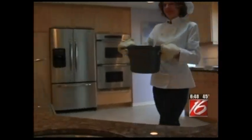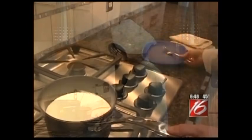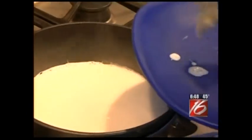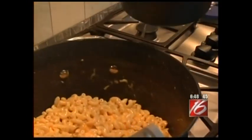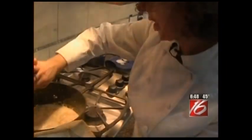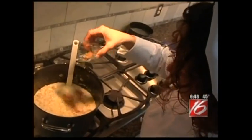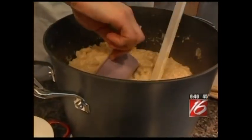Now it's time to return it to the stovetop. I'm going to turn the heat back on to low. In the saucepan I have my four cups of half and half that have been heating on low. Whenever you heat milk, a skin forms over the top, so I'm going to remove that. Now it's time to add the half and half to the macaroni and cheese. We're just melting all the cheese together. The last thing I'm going to add is the seasoned salt.